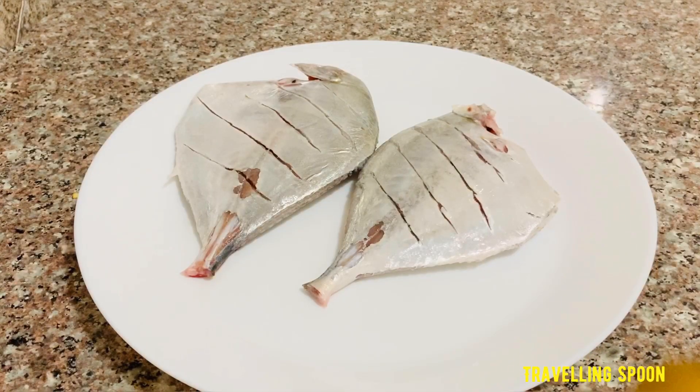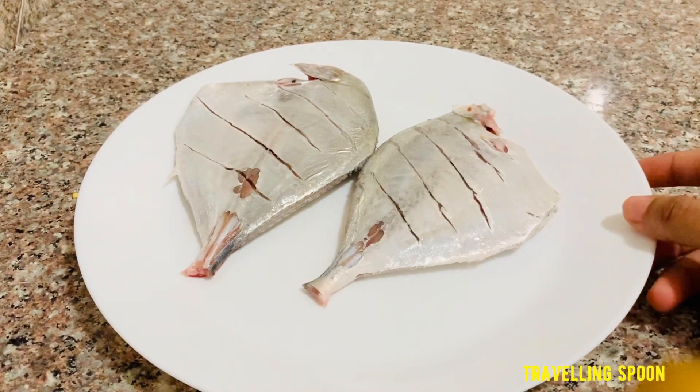Hello everyone. I'm going to eat a fish fry. It's very simple to eat a fish fry. Let's try it and eat a recipe. I'm going to add two ingredients.